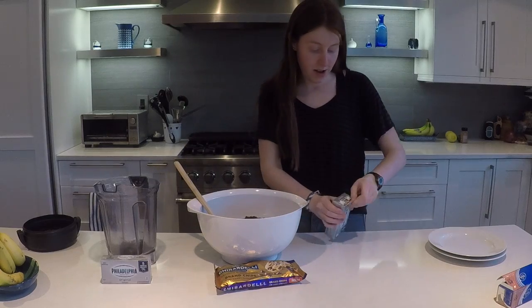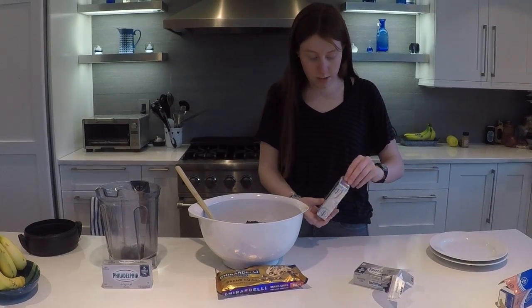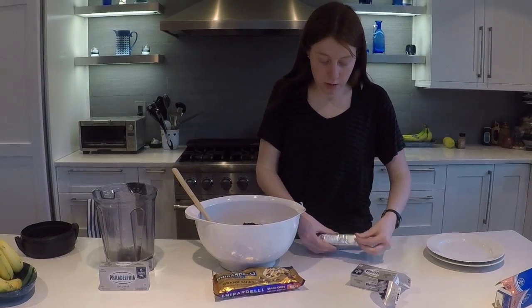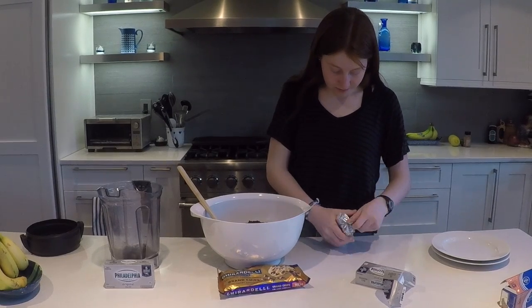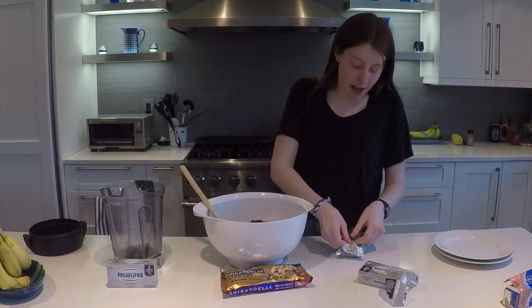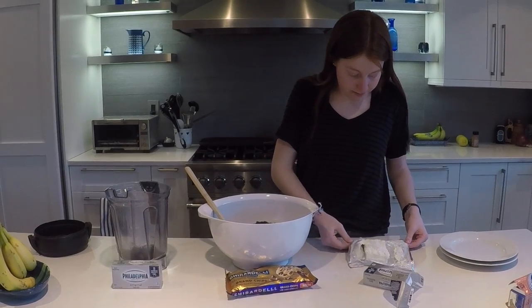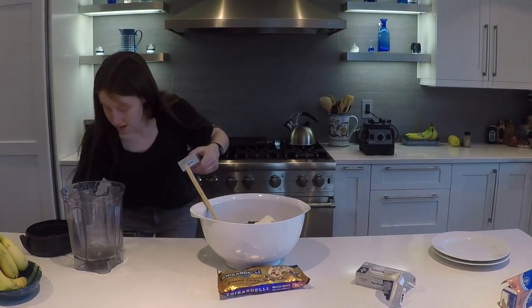We're doing a double batch — two things of Oreos and two things of cream cheese. An Oreo ball is basically the Oreo mixture with cream cheese rolled into a ball and then dipped in chocolate on the bottom. They're really delicious. I'm just getting my cream cheese out of the container — I struggle with containers and packages. This is our classic brick cream cheese; that's the best kind to use. Don't use whipped cream cheese.